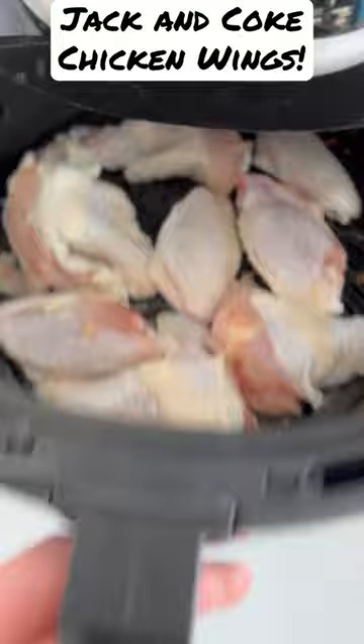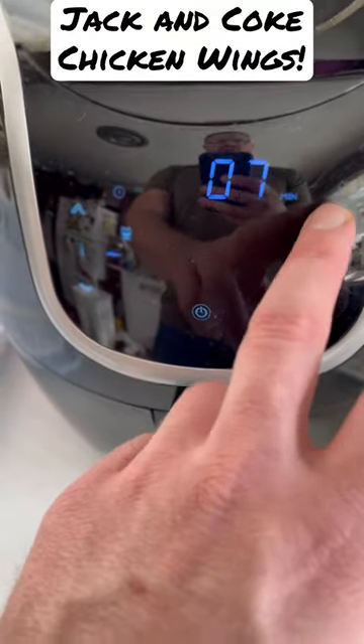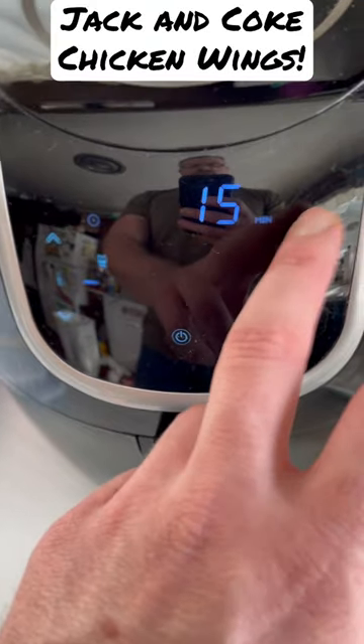For these Jack and Coke chicken wings, you're going to want to take a pound and a half of chicken wings, air fry at 400 degrees for around 18 minutes.